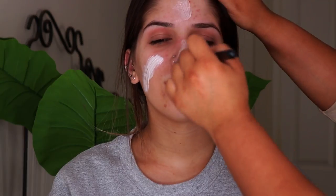To start off this look I'm going to prime the skin with the MAC Strobe Cream in Pink Light. This is just a really nice hydrating primer and will add a nice glow to her skin, and I'm just going to be blending this out with a petal brush.